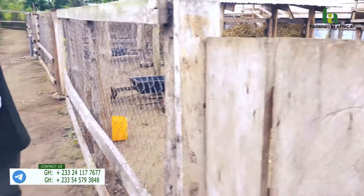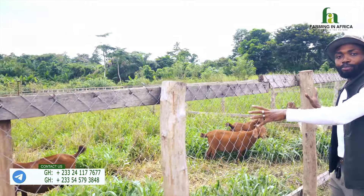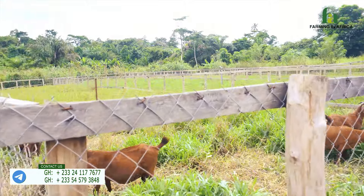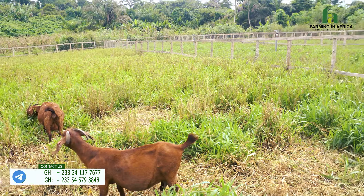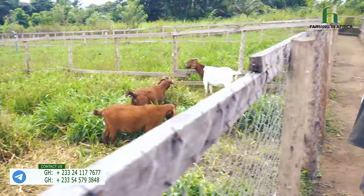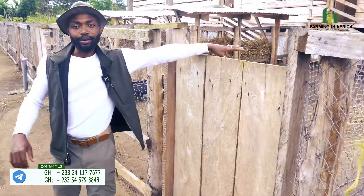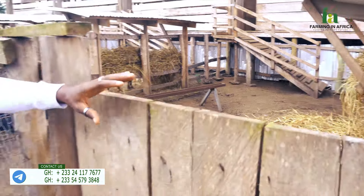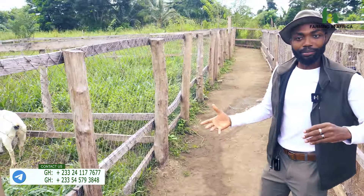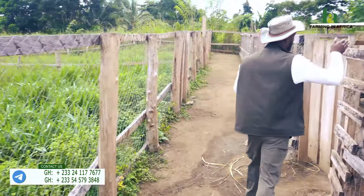These mamas over here are all pregnant and are also going to give birth within the same time frame. This pen here is empty — this is where the pregnant mamas that are still feeding stay. You can see their stomachs; they are almost ready to deliver. Let's go to the next pen, because this is where the magic happens.